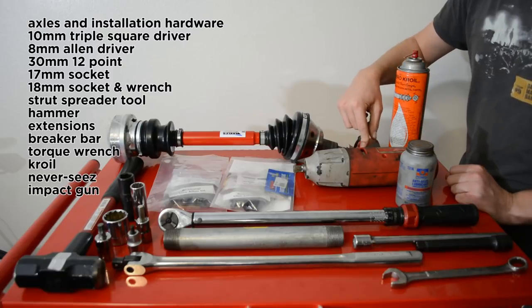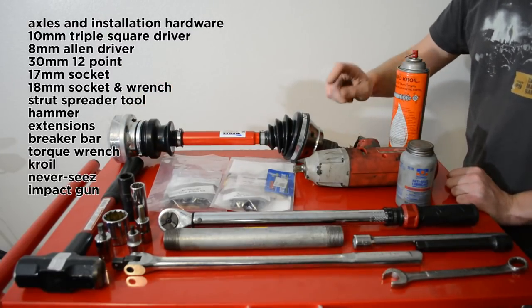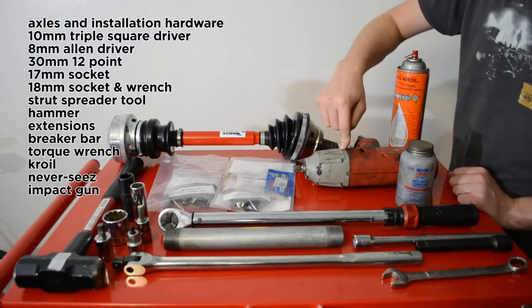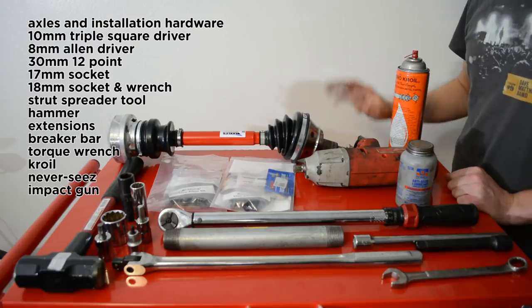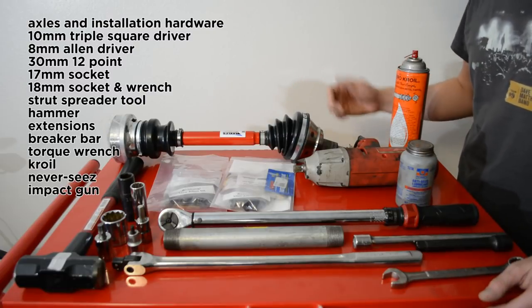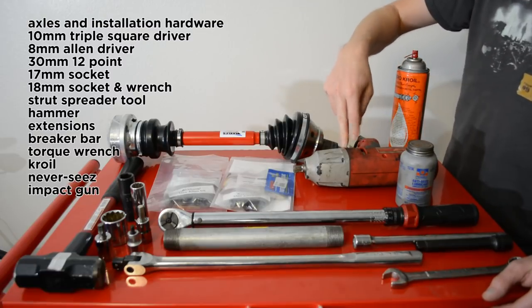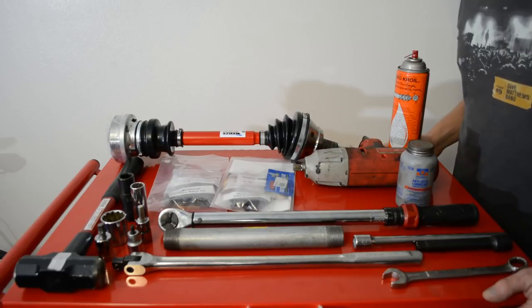The impact gun isn't necessary — I don't own one, and as you can see I only have one impact socket — but it's going to make your life a lot easier, especially for the axle nut. If you've got a friend that will let you borrow one, it's a great idea. Otherwise, maybe you can buy one, or use one you already own. With all that said, let's get started.